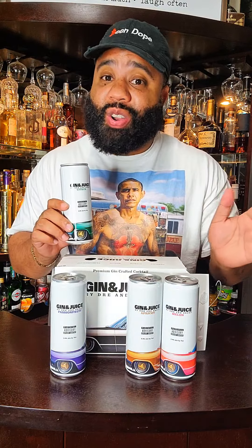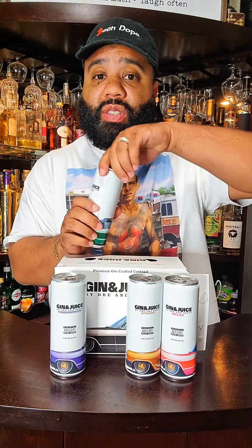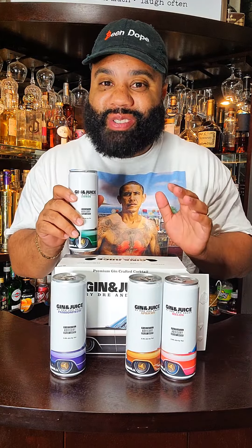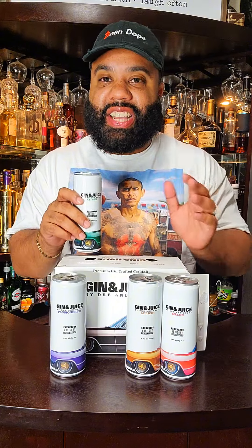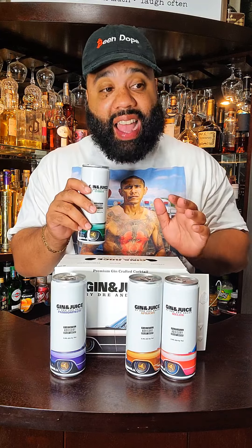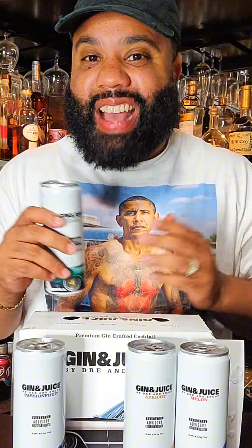Next up is citrus. Now I thought they mixed gin with orange juice — that's what I thought the song referenced. So this citrus might be more the style of what Snoop was talking about. It's not a strong gin taste, but you do taste the gin and you taste the citrus in there. So it's literally like there's really gin in here. I like this one a little bit. I expected gin to be strong, so I'm getting like a weak, watered-down version of gin and juice.